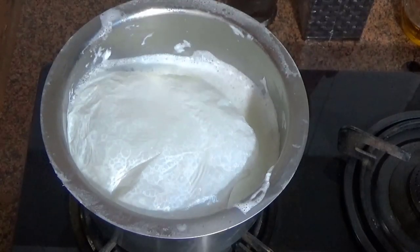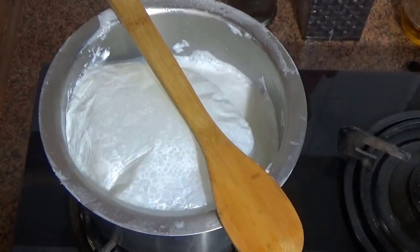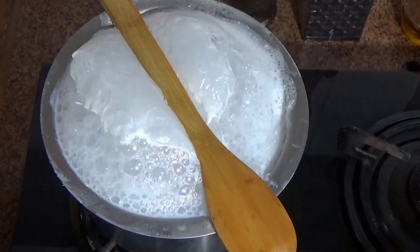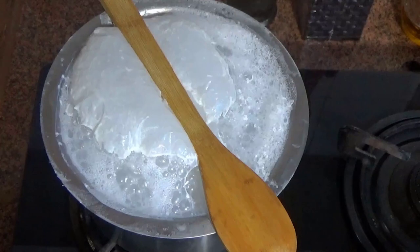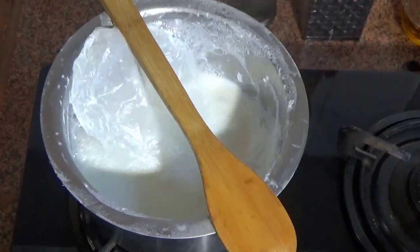When boiling milk, you have to be very careful that it does not spill over. If the flame is high and you forget, the whole milk can boil over and burn. The best trick is to take a wooden spatula and place it over the pot on the milk. Even if the milk boils up, it will not spill over — it maintains balance. This is a very useful trick.